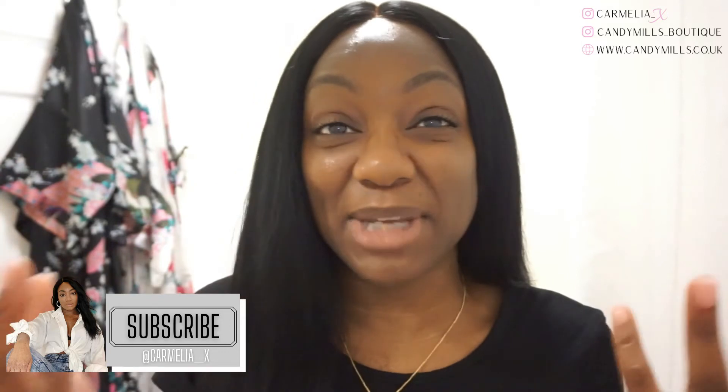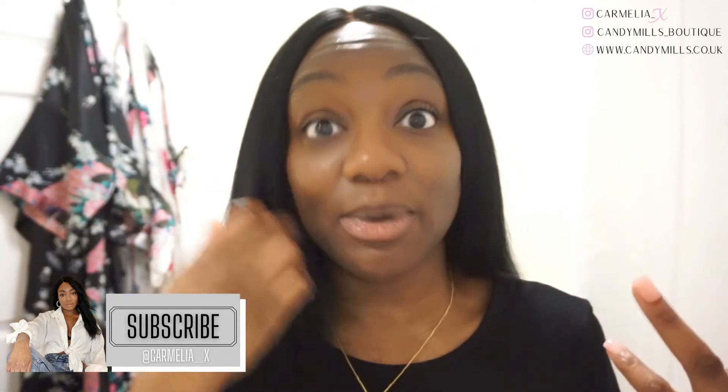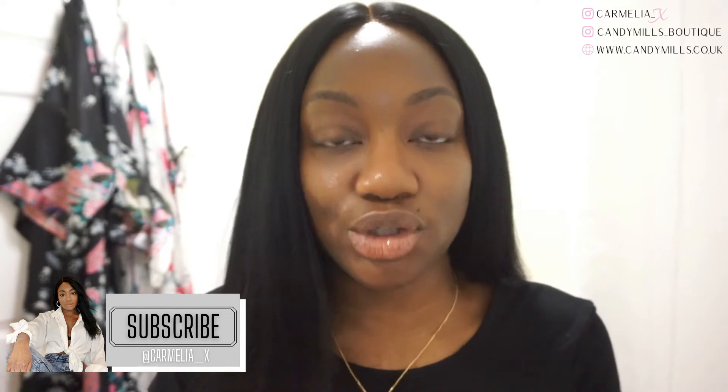Welcome or welcome back to my channel. If you're new here, my name is Camelia. Today's video is the last of the magic bar reviews. I reviewed the exfoliating face cleansing magic bar by Nivea. If you've been watching the other videos, which I will link in the description box below, you can catch up, or go back to those if you only wanted to know about a particular magic bar.